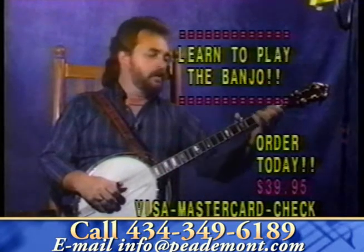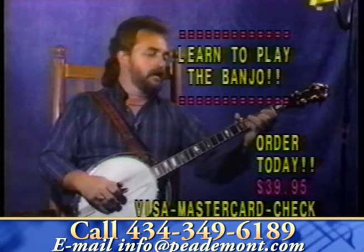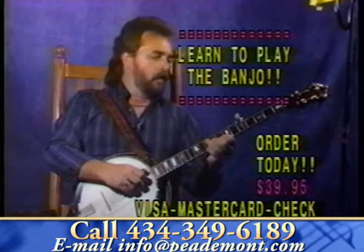We start off by showing you how to tune the banjo — certain places you note it to make it tune right. Then we show you the chords on the banjo, and we have fun along the way.